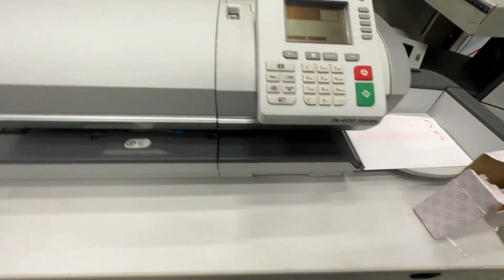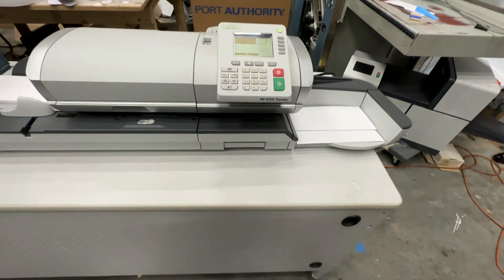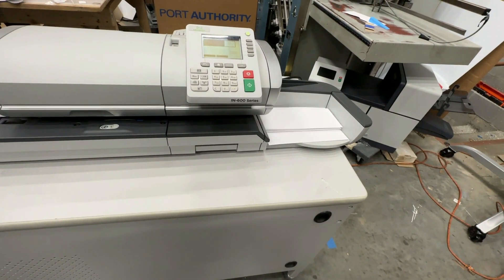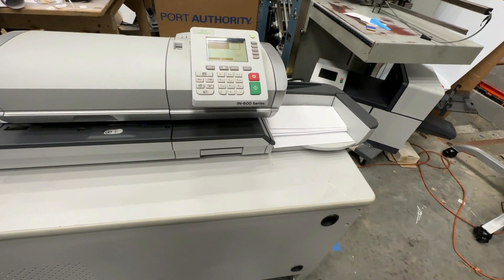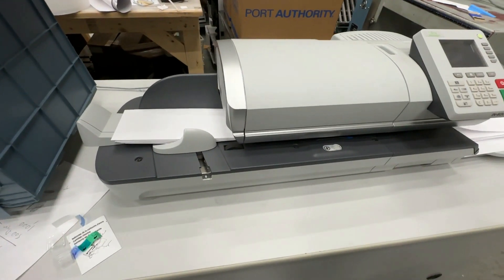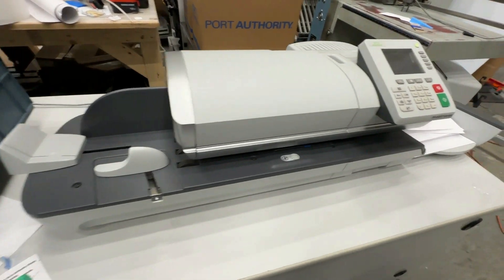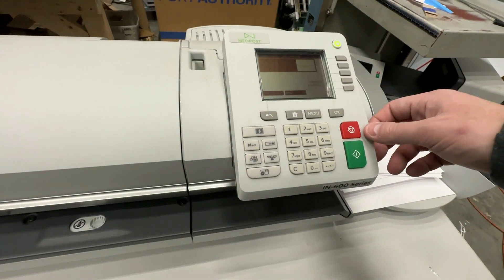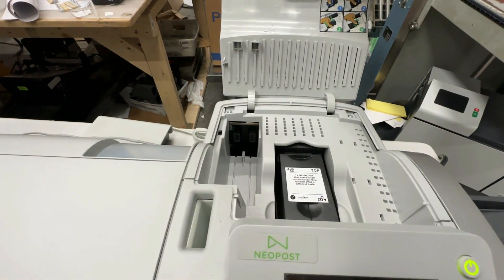We can just run envelopes so you can see it run. This will seal only too if you just want to seal. Up to like I think nine by 12s or ten by 13s run pretty good. And like I said, brand new ink cartridge.